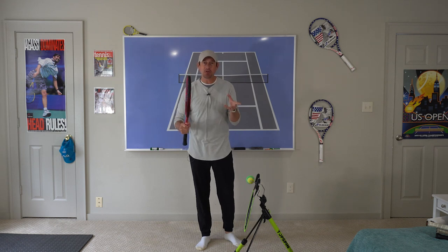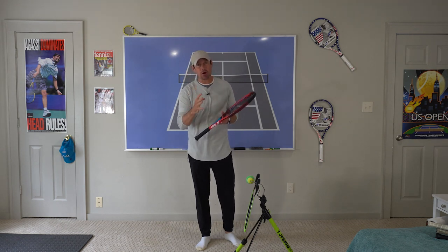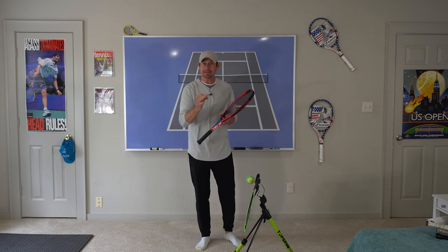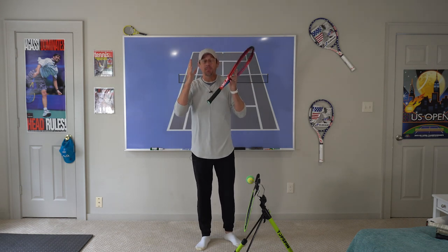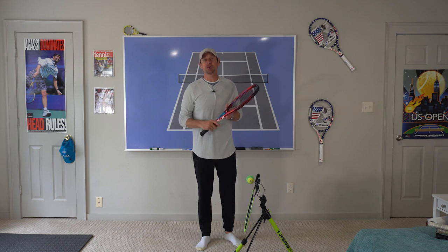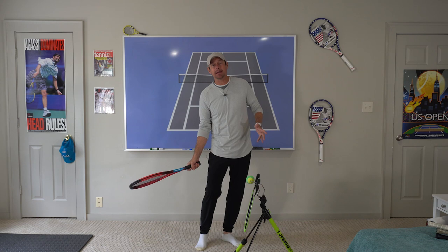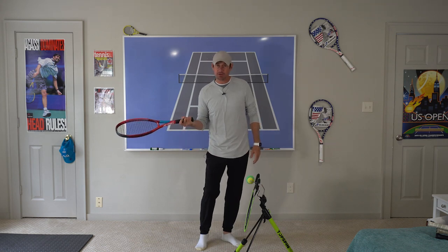I highly recommend you get out on the court, get a camera on, and really see if you're doing this position enough and consistently to hit big topspin groundstrokes just like Rafael Nadal. Get out there and don't forget to pat the Chihuahua on the head — don't rub the Great Dane on the chin.